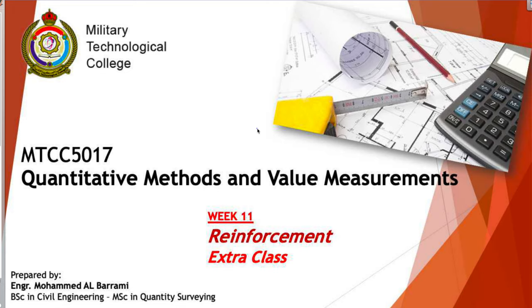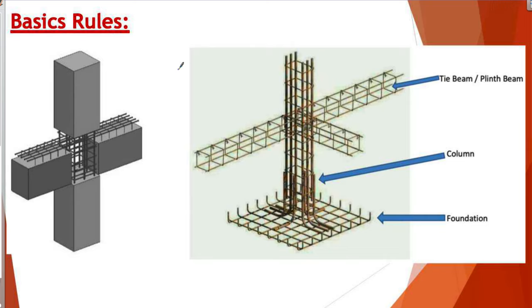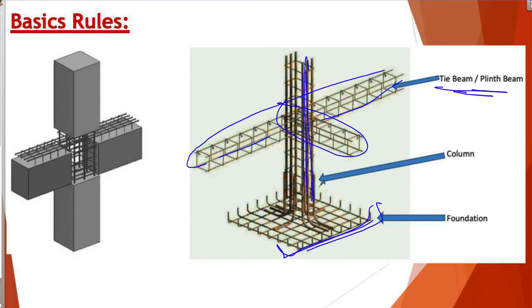First of all, you have to understand where we are putting the steel in buildings and how it looks. We need the steel works to support the load. We have the concrete and the steel — one for the complex load and one for the stress load. For example, this is how it looks in the beam. We have the steel for the beams, here under the beam are the columns, and here is the foundation.